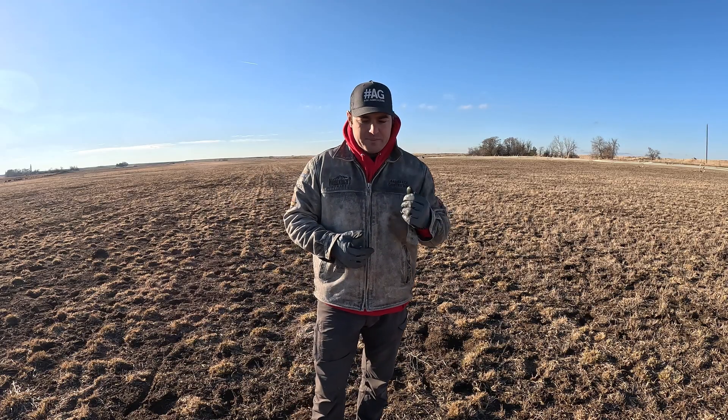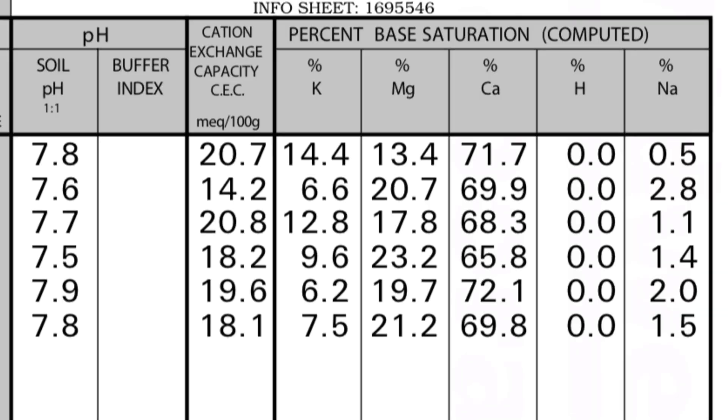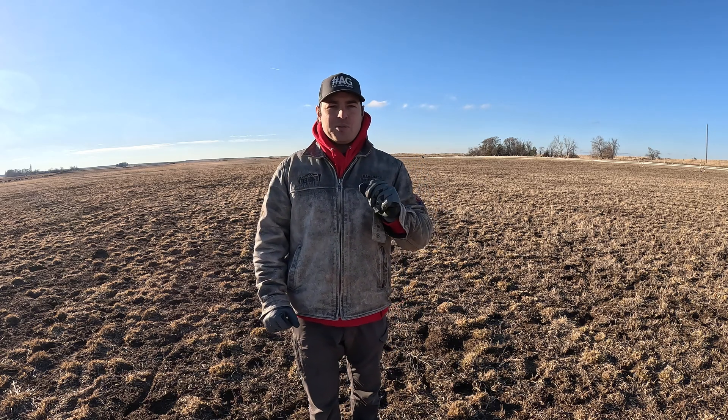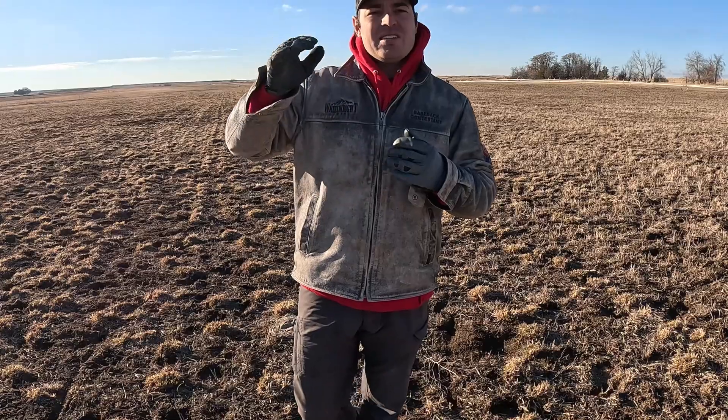But then we get to the most important part. In my mind, the two most important parts of a soil test are the cation exchange capacity, which you see here, and the base saturation percentage located right next door to it on this soil test. For a rough explanation, the cation exchange capacity — that number determines basically the ability of the soil to hold on to nutrients. If that number is lower, typically the soil has a lower ability to hold on to nutrients, whereas if that number is higher, it has a higher ability to hold on to nutrients. Here in this area, that soil test is from silt loamy soils.